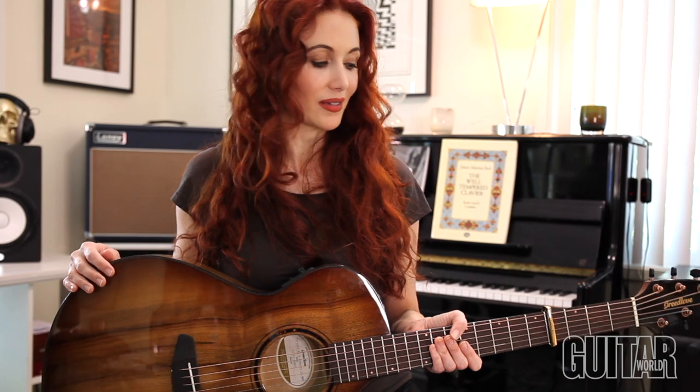I'm Gretchen Menn, and I'm teaming up with Breedlove Guitars and Guitar World to showcase this Pursuit Exotic S Series Acoustic Guitar.